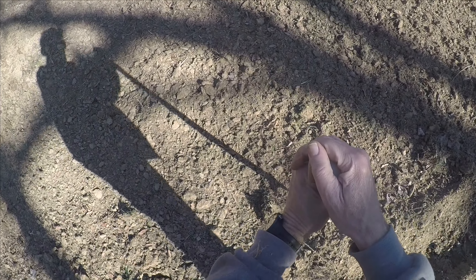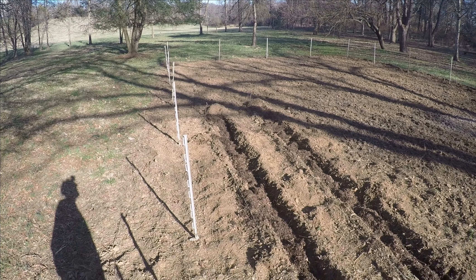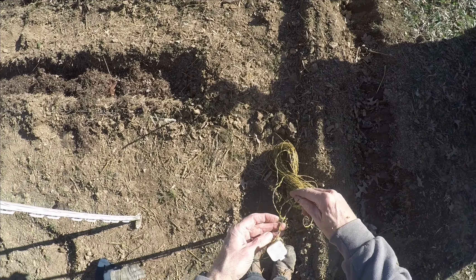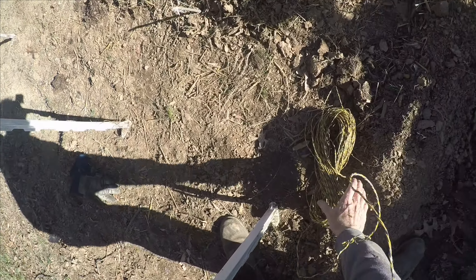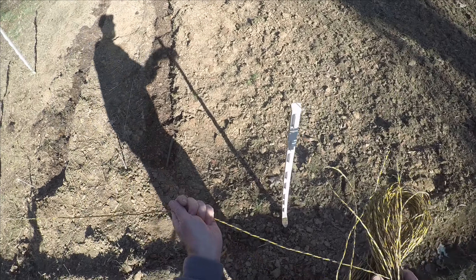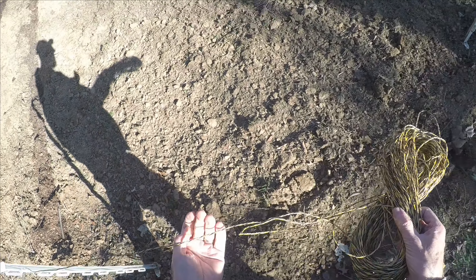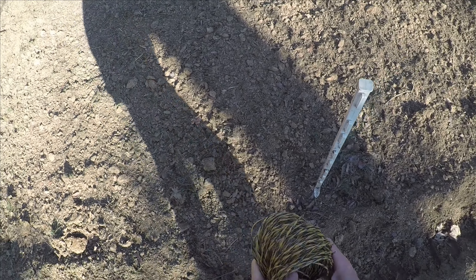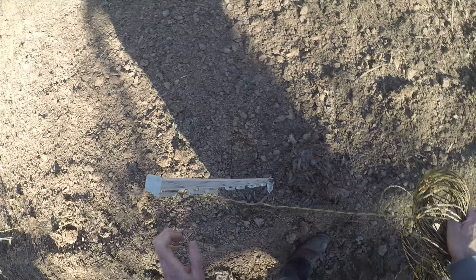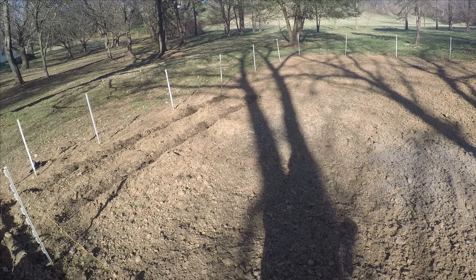I'm going to get started with these fence posts and put them around the garden. I've now put posts around the entire garden, so the next step is stringing this wire around on each of the posts. I go to each post and clip the wire in, and when I'm done we'll have wire strung all the way around on each of the posts.